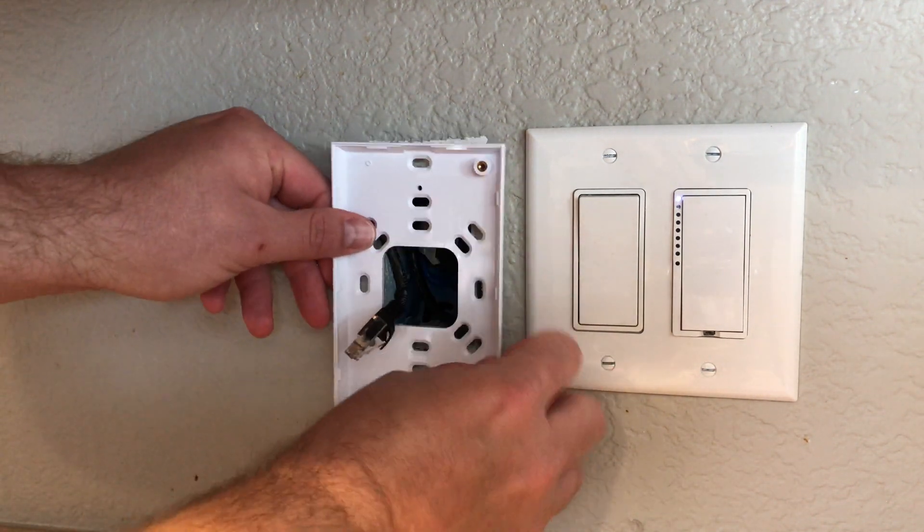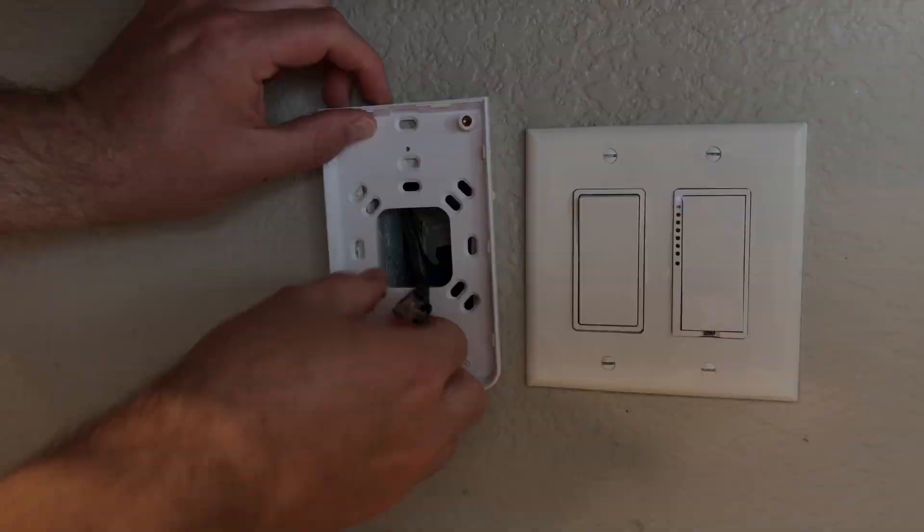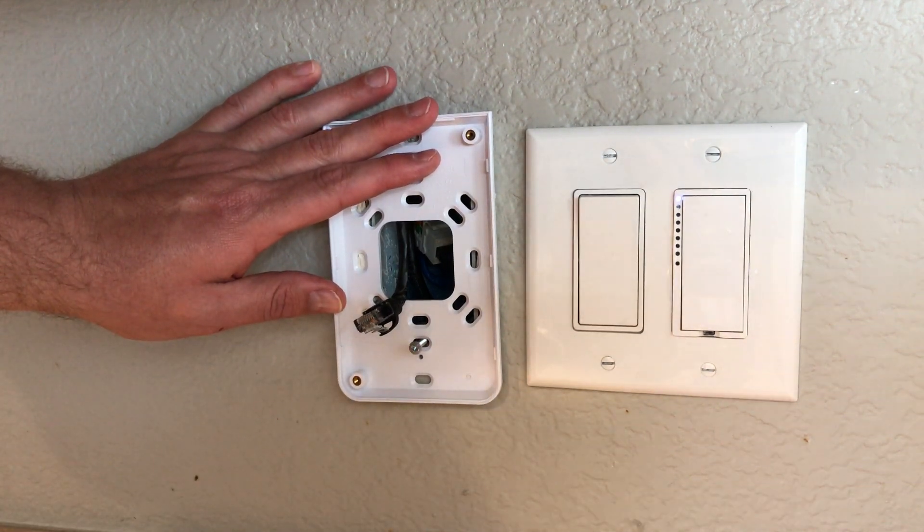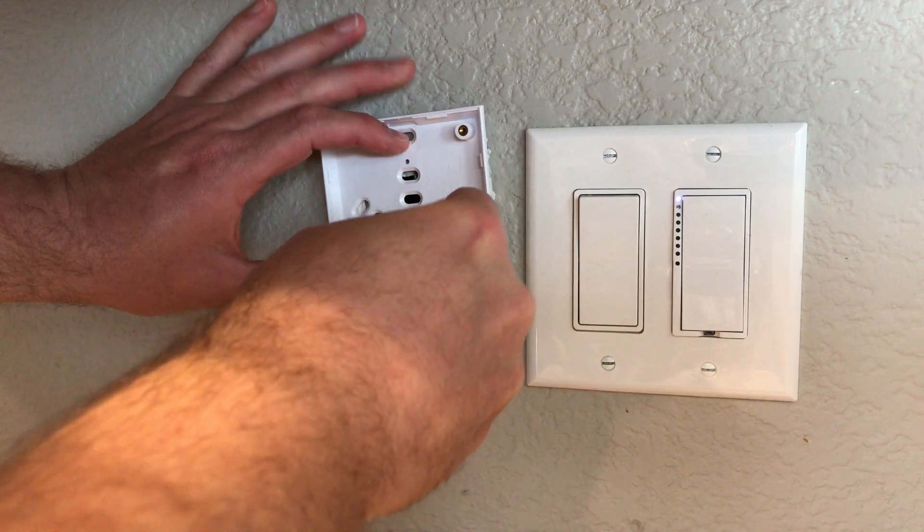There's a back plate that will screw right into the low voltage block. You'll take two screws, line it up, get it straight, and just bolt that straight to the wall.